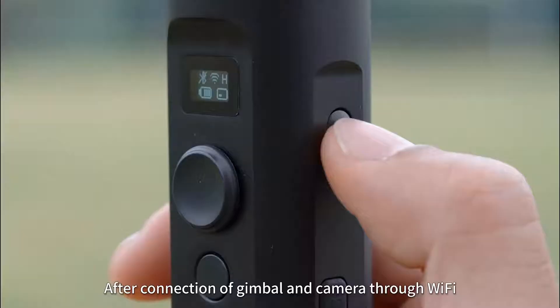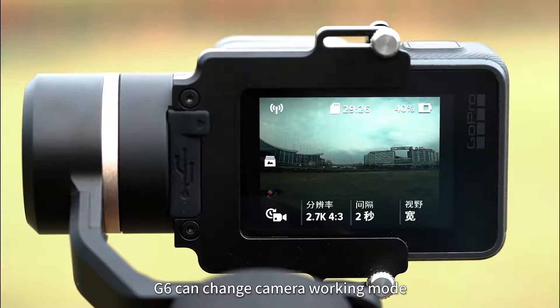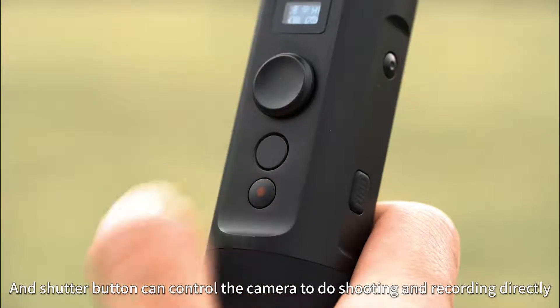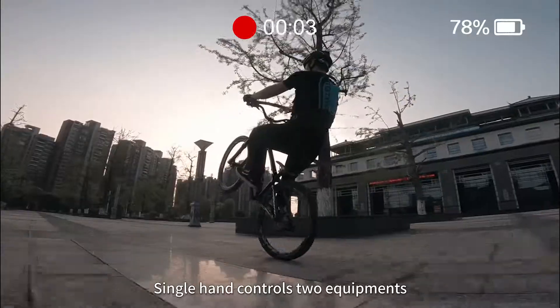After connecting the gimbal and camera through Wi-Fi, the G6 can change camera working mode, resolution, FPS, and other parameters. The shutter button can control the camera to do shooting and recording directly — single hand controls two equipments.